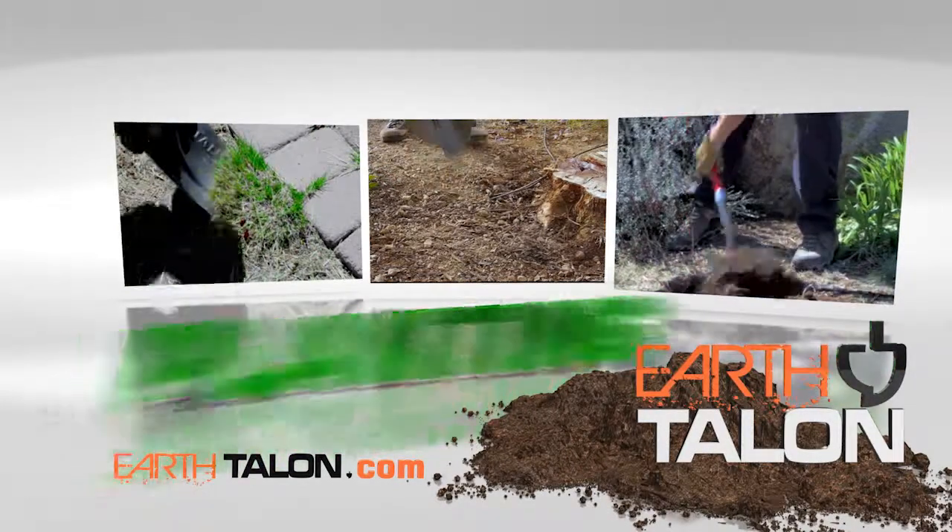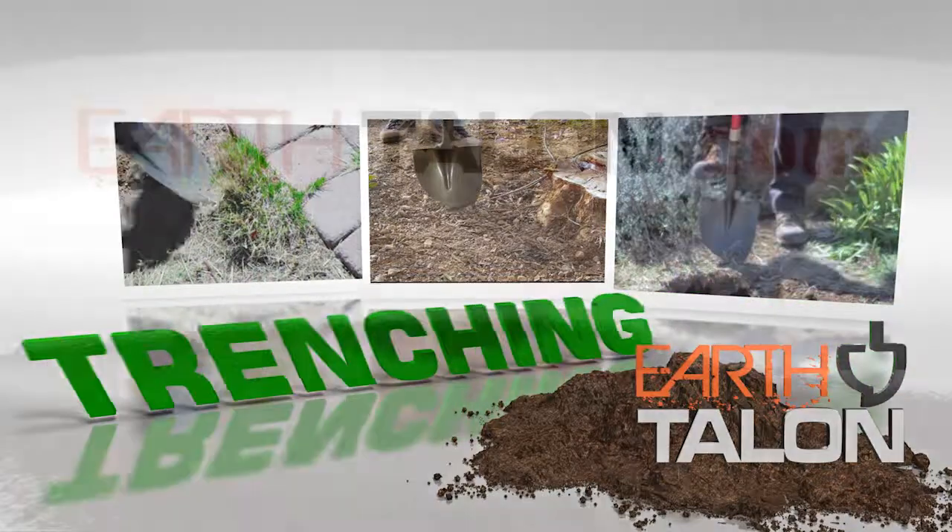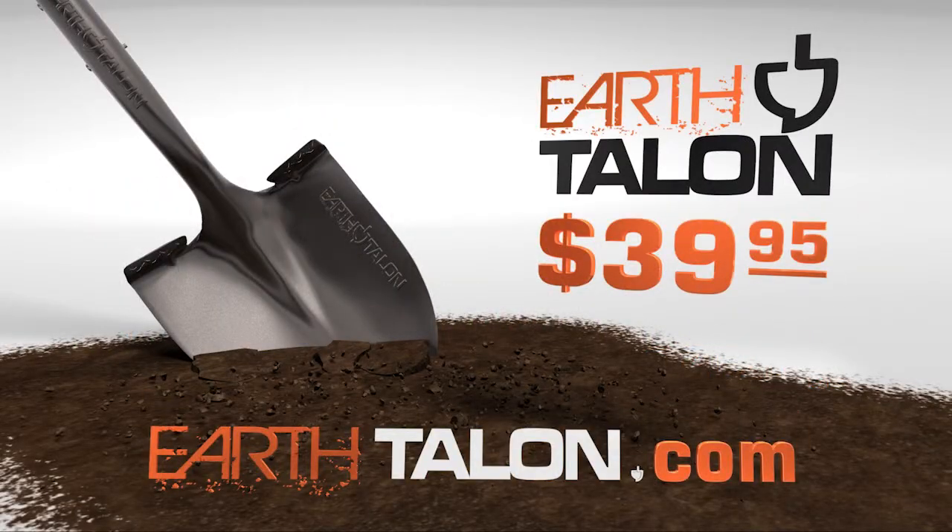From landscape to gardening, outdoor projects start with the EarthTalon. Go to EarthTalon.com and order yours for just $39.95.